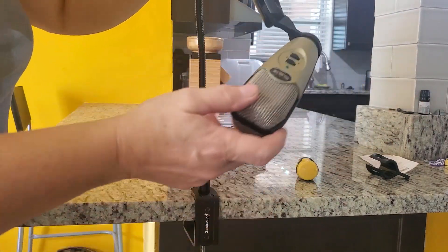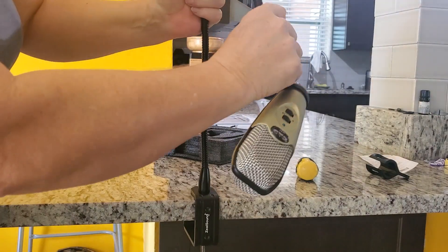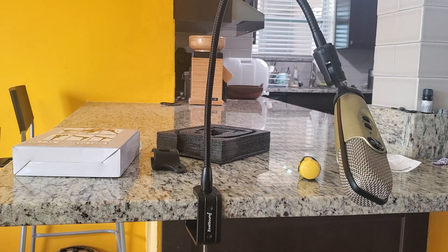Thank you all for watching. I hope this helps the ones who are trying to know a little more about microphone stands and are trying to decide which one to get. I hope you have a beautiful day.